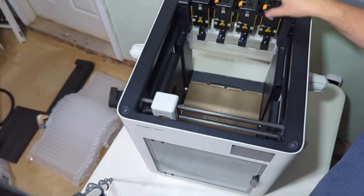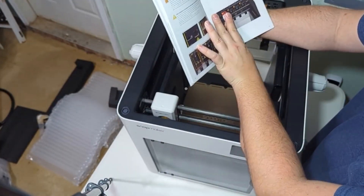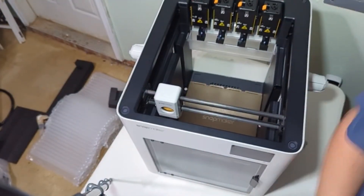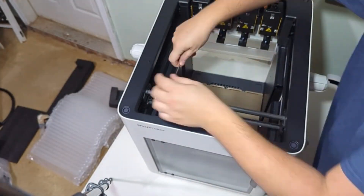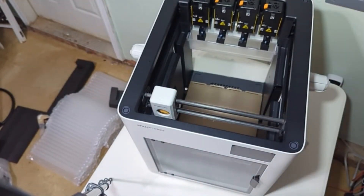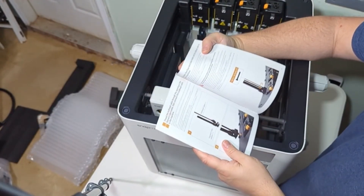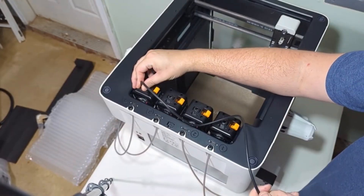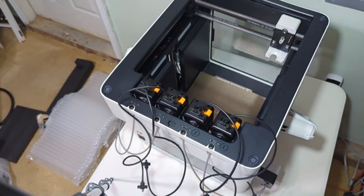In the first one you flip it to the left, whereas the second, third, and fourth you flip it to the right — that way it is able to latch in there. From here it has us loosen a few of the screws on the tool head and just kind of move it all around the printer twice, so it is able to calibrate and make sure that all the belts are good.